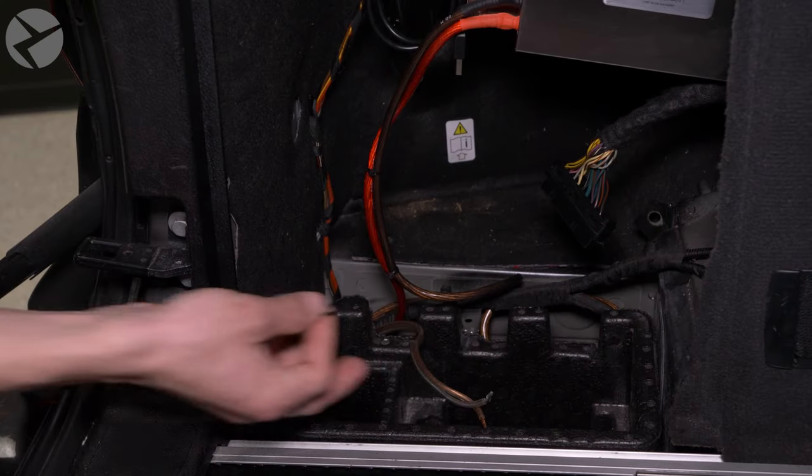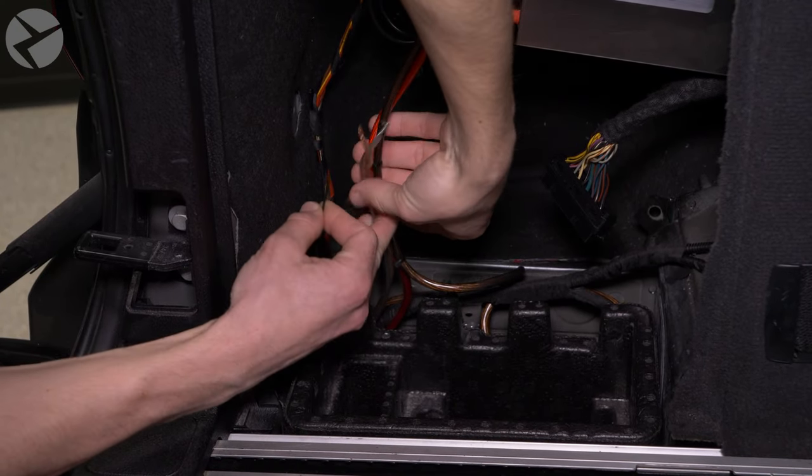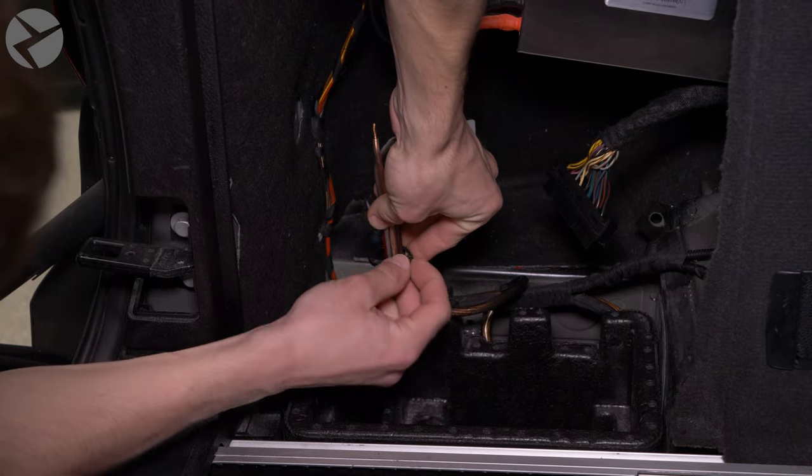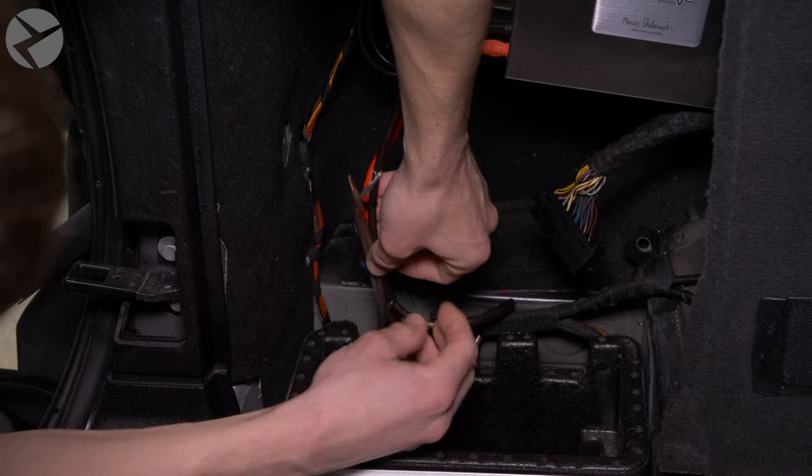Now we have to plug the harness in as well as the leads from the sub to the amp. We're not going to show you again how to install the amp because we've already done that in a previous video. We're also not going to show you how to run the leads from the sub, because what sub you get could be different and where you put it could be different. So while we'll show you how to connect it, the rest is going to differ depending on what you get and where you put it. Here Jared is showing the leads for the sub. To keep tension off the connection and to keep everything clean, Jared used a cable tie to secure the sub leads to the power leads.